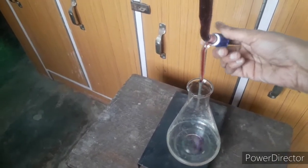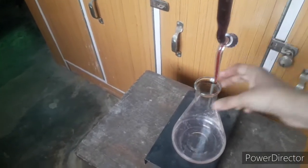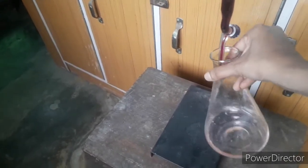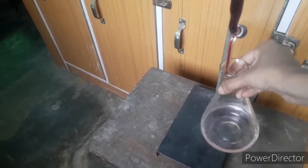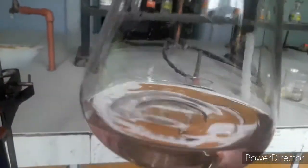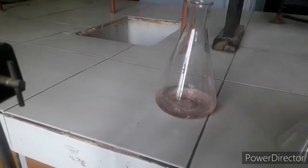Add a few more drops — you can see the pink color has appeared. At that point, close the knob immediately. The pink color is now retained in the flask — that is your endpoint. Hold the flask up in the light to clearly see the light pink color. Place it on a white platform so the color is more visible. This is your endpoint and your titre value.